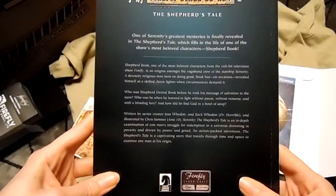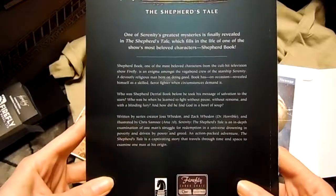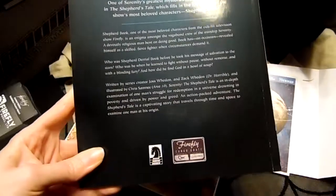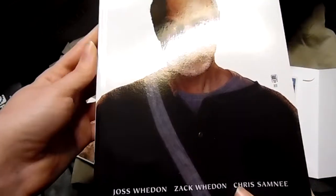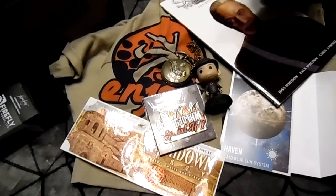One of Serenity's greatest mysteries is finally revealed in The Shepherd's Tale, which fills in the life of one of the show's most beloved characters — Shepherd Book. They didn't really give an ending to this guy, or any of his past, so I look forward to reading it and finding out a little bit more about him.